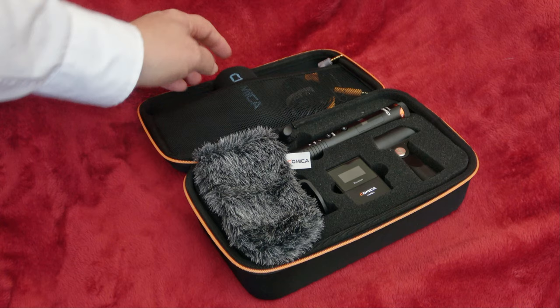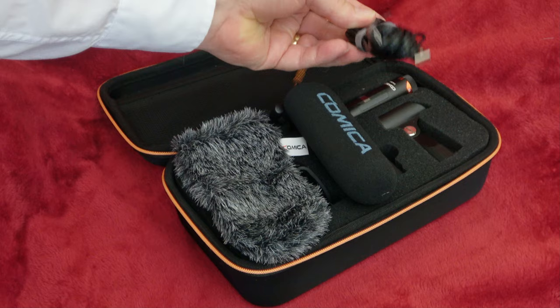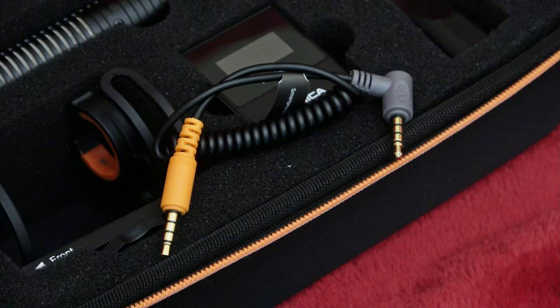In the back there is a wind muff, which is quite nice and works well too. There's also a foam cover, and the leads you need — a USB-C lead for recording and charging, and a very long lead which is handy for computers, plus a lead for phones and cameras.